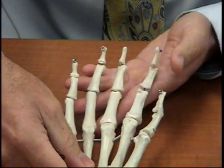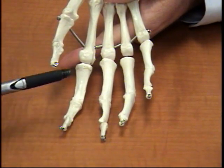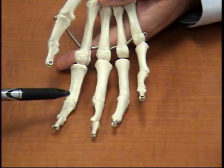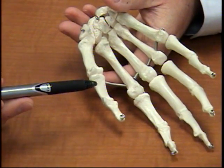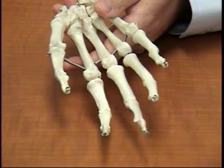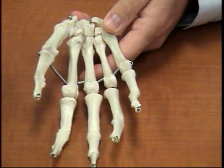Now we're looking at the phalanges. The key thing to remember: for the second, third, fourth, and fifth fingers, we're going to notice that there are actually three phalanges — there's always going to be a proximal, a middle, and a distal. For number one, or the thumb, it's only going to have a proximal and a distal. The singular term is phalanx, plural is phalanges. We also have a name for the thumb itself — it's called pollux, which refers to the thumb. So that's everything for the hand — pretty straightforward.